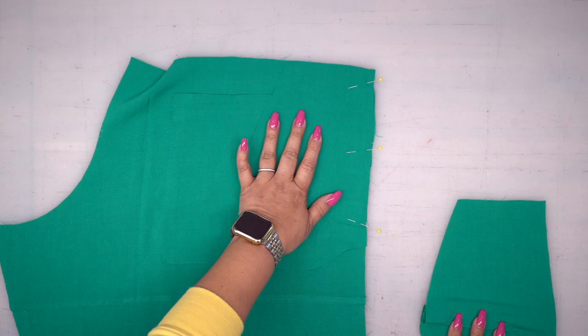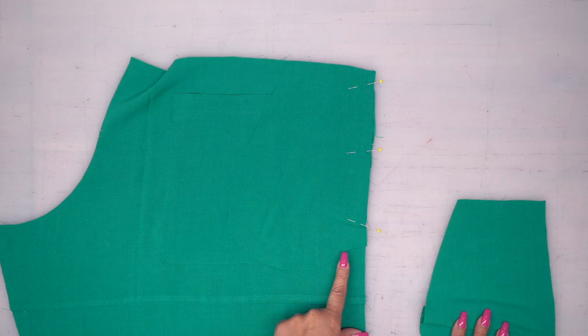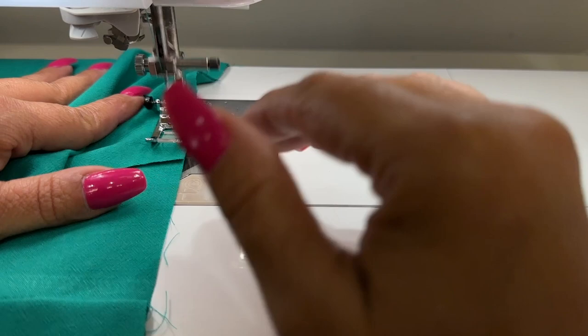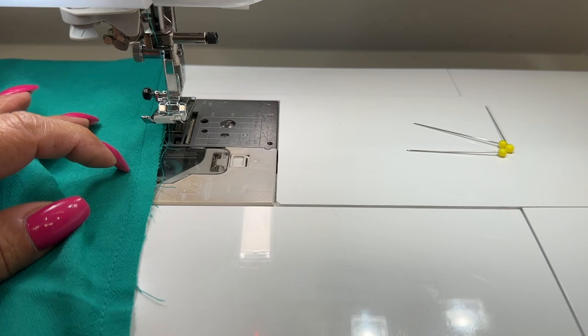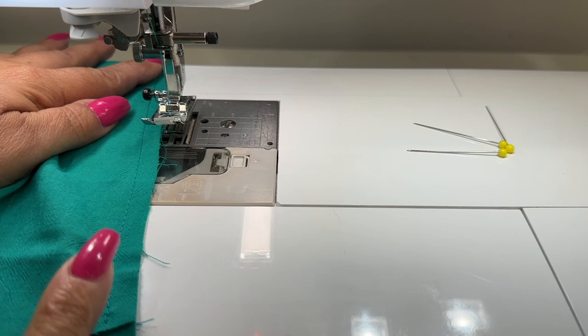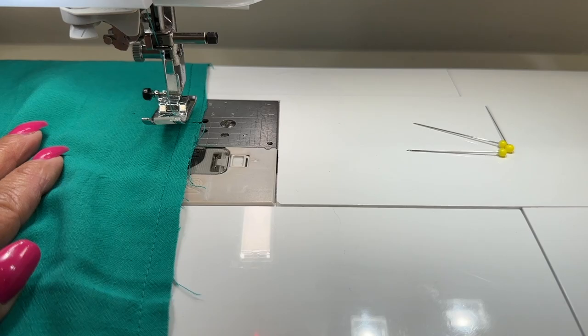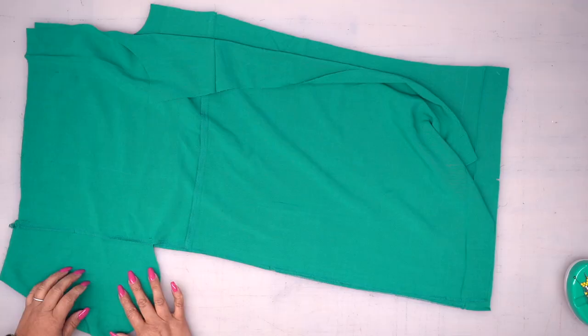With right sides facing, place your pocket, align that notch because you do have a notch there, and pin. You're going to pin your other back and then pin your front the same exact way. We're going to stitch this down using three-eighths of an inch seam allowance. Here's a quick tip: I am going to serge the entire side seam before I join these, because once you attach the pocket to the other pocket, you won't be able to get to this little section. So I like to do it ahead of time.